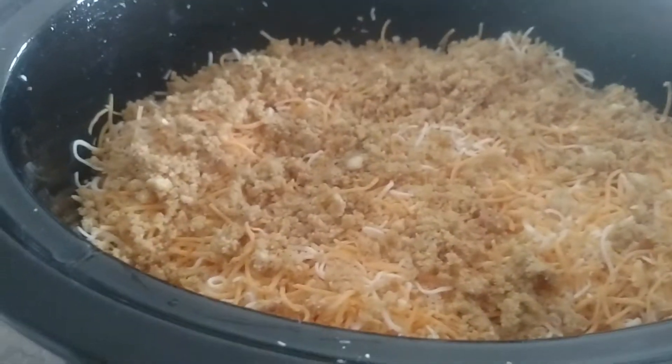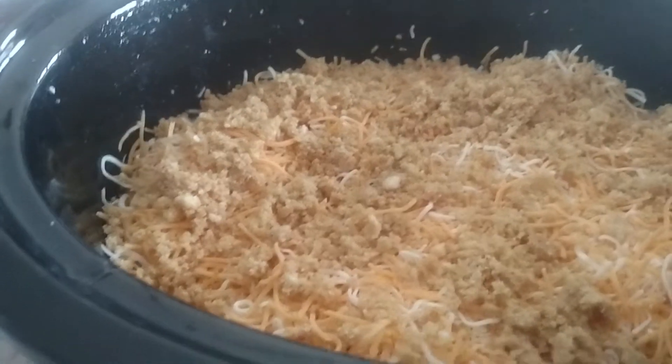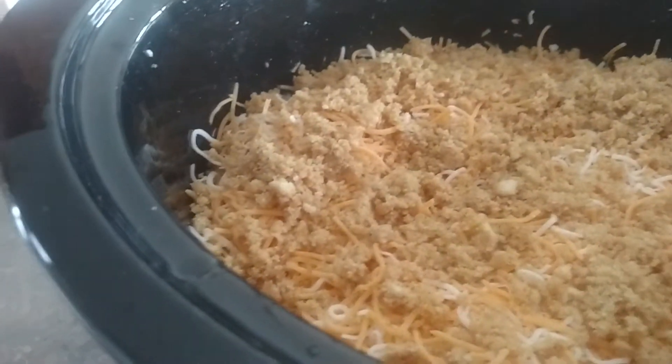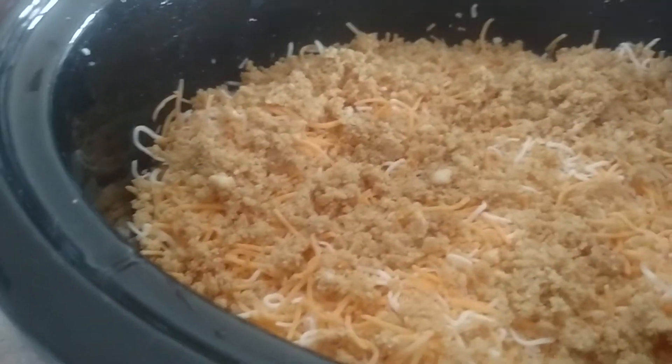Crockpot macaroni and cheese for supper tonight, and I just thought I'd real quick tell you how I did it. I greased my crockpot with some olive oil, put a whole box of macaroni in, and covered it up with milk and water.